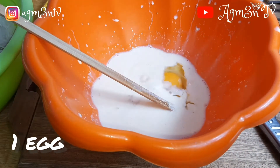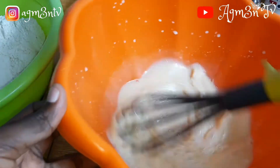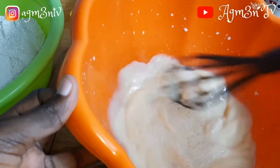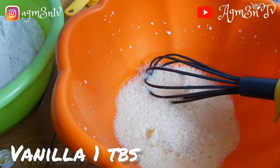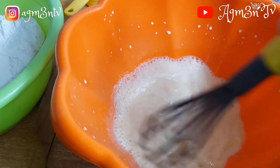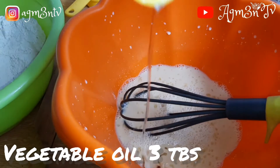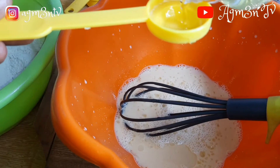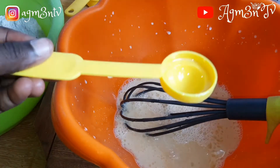I went ahead to crack my egg into the mixture — sorry for the mess once again. I then gave it a good stir and added one tablespoon of vanilla extract, then gave it another stir. Not forgetting our vegetable oil — I added three tablespoons of vegetable oil to the mixture and gave it a quick stir.